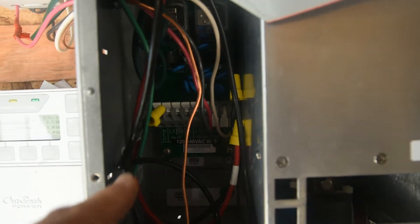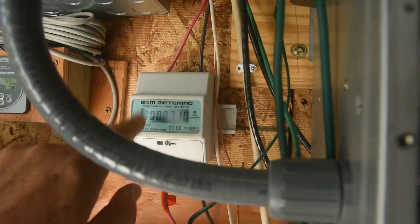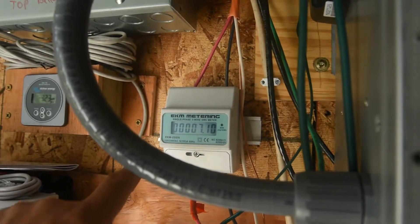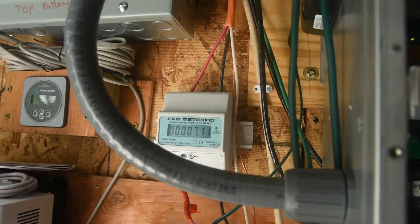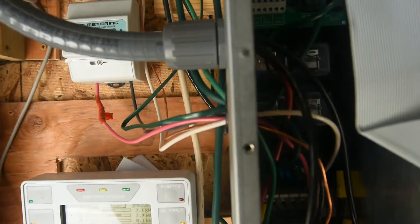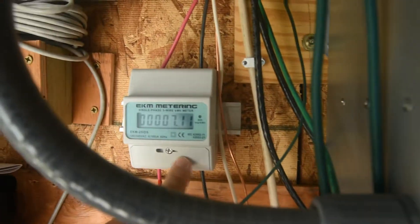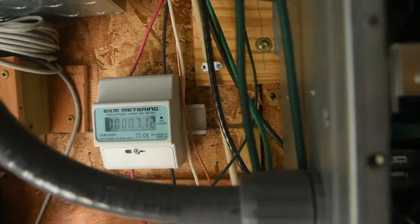I found another YouTuber that did something on this EKM metering system — it's an EKM 251DS. The reason I put it in: I stripped back all the wire because that's all that went in here. I stripped back all the wire so you can run the two wires through here. There are two screws on this cover that you tighten up and it pierces the wire.